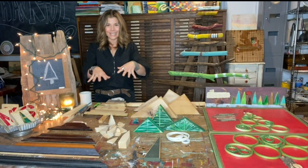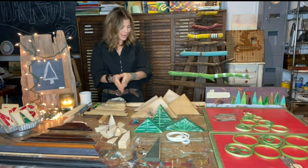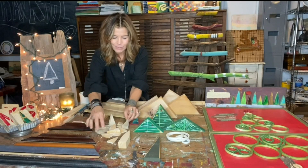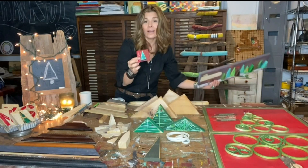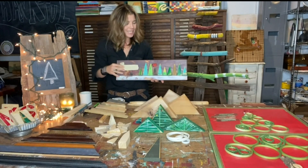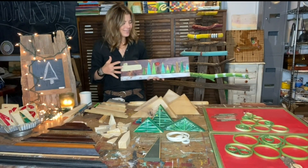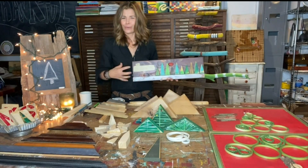Those garden stake tips that you cut off — save all of those, because as you can see they look like Christmas trees! So you have some small little wooden options there for wall art. This is a nice little forest we put together with all of those tips, just another way to really make use out of everything you have. It just feels different when you create pieces and are resourceful with the materials you're using.